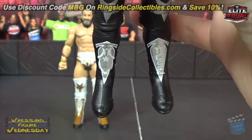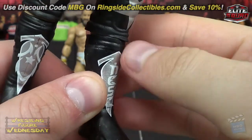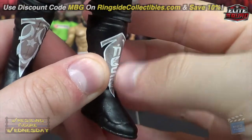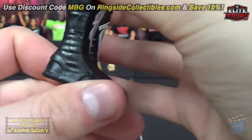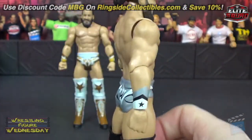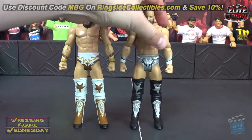You can see the details on his kick pads. It says 'Nese' down this kick pad here, and then the other designs here. The rest of the kick pads are all black. So that is Tony Nese's very first figures.